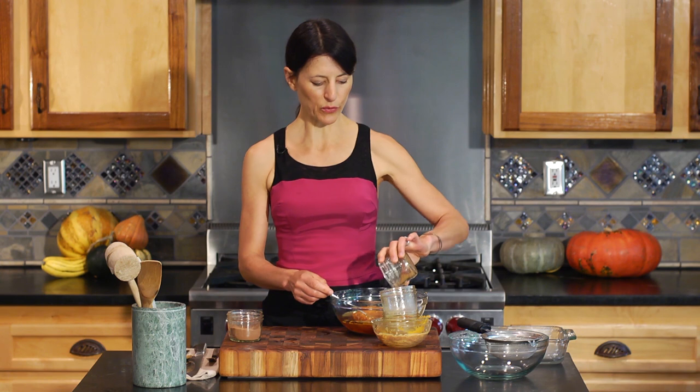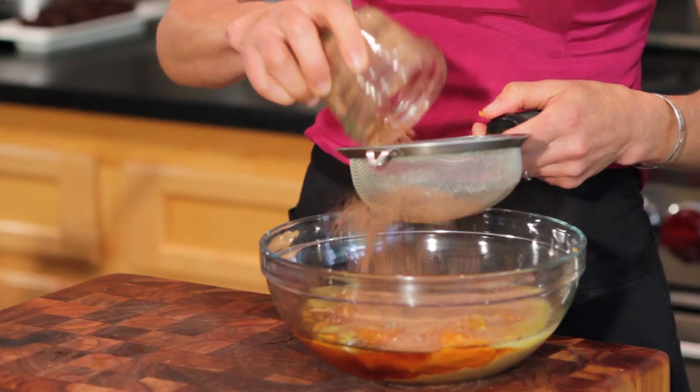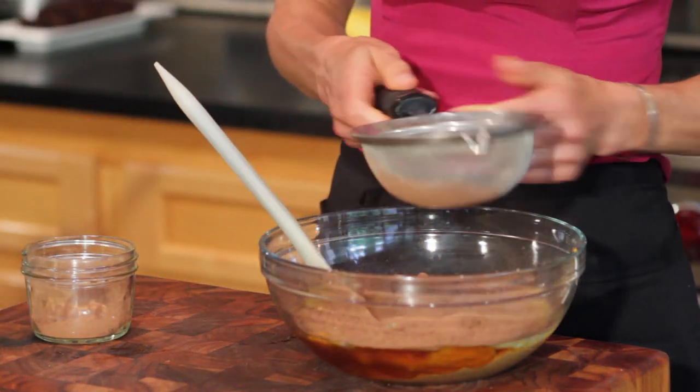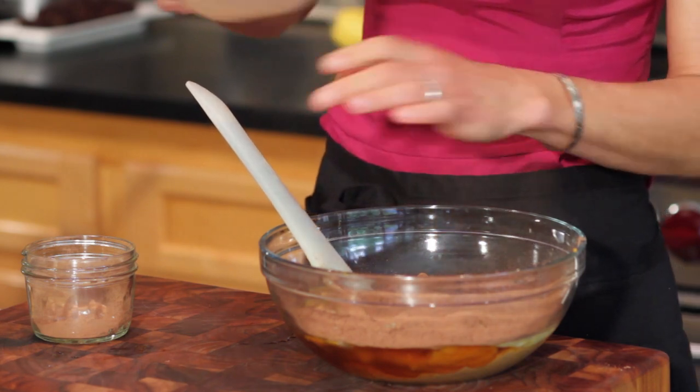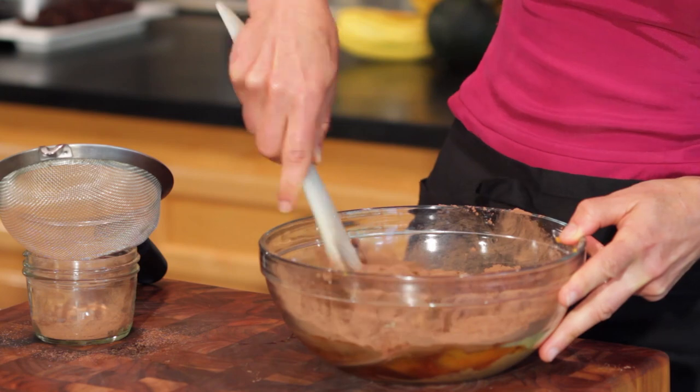I'm adding one teaspoon of pumpkin pie spice. I have a mixture of three tablespoons of cocoa powder along with one half teaspoon of baking soda. Let's go ahead and sift that, place it aside, and then mix it all together.